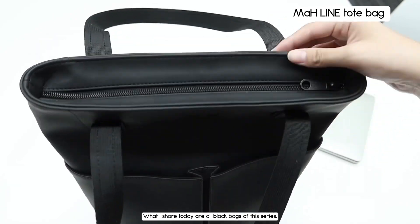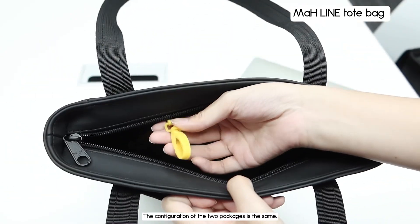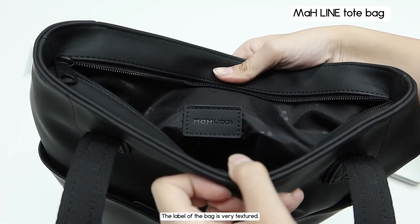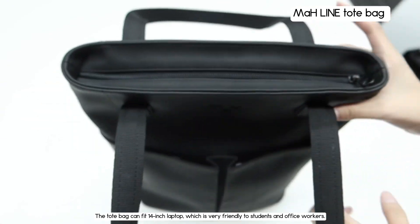What I share today are all black bags of this series. The configuration of the two bags is the same. The label of the bag is very textured. The tote bag can fit a 14-inch laptop, which is very friendly to students and office workers.